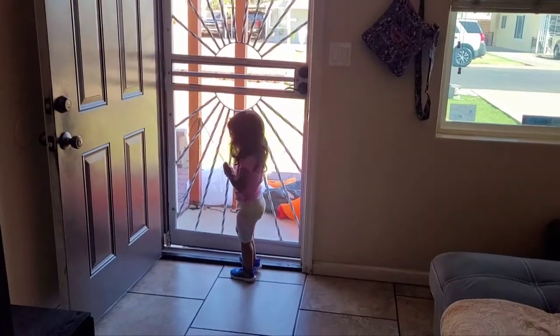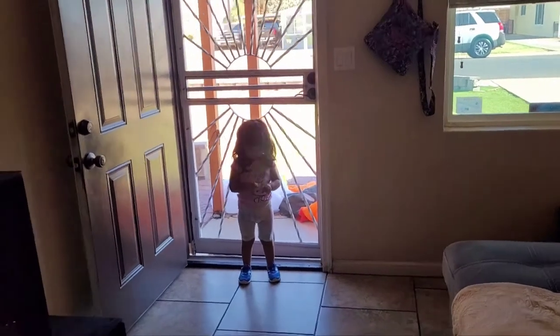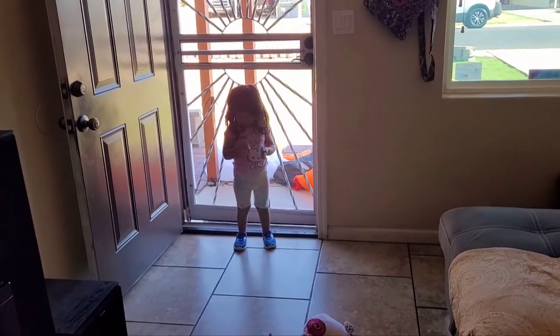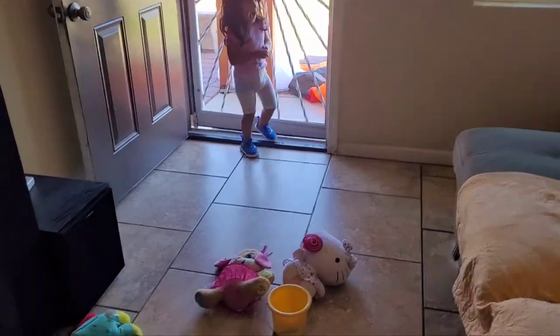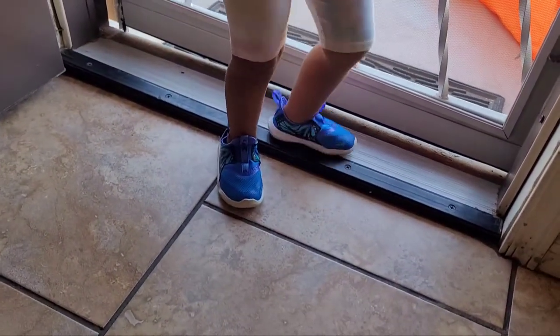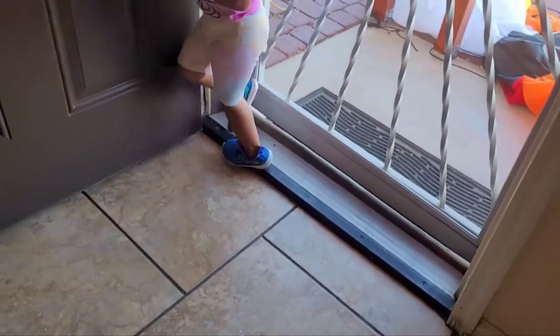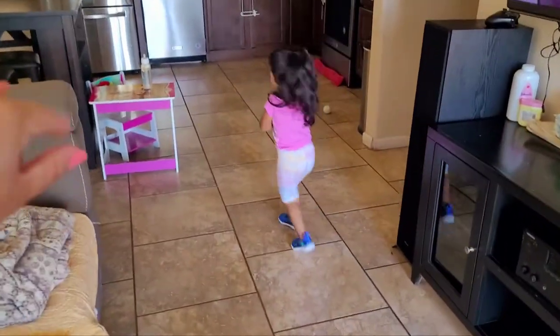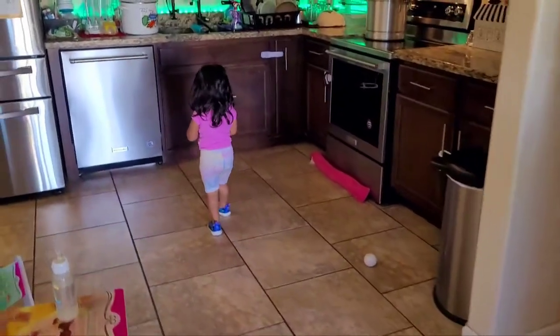It's on the Nike store for $28 plus tax, with free shipping if you're signed up as a Nike member, so I recommend you sign up. No problems with them so far — not loose, not too tight, and she's happy with them. Look at her run! Say bye!